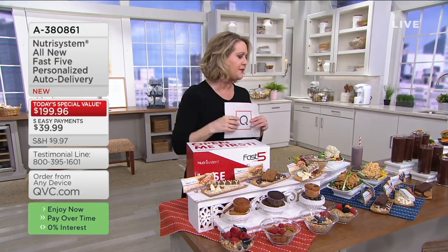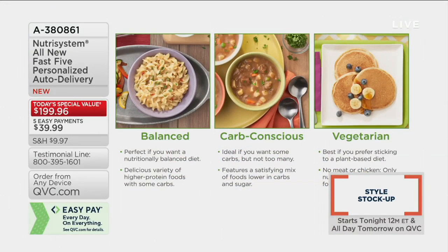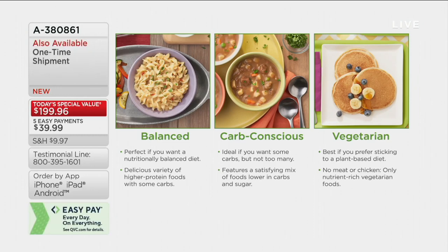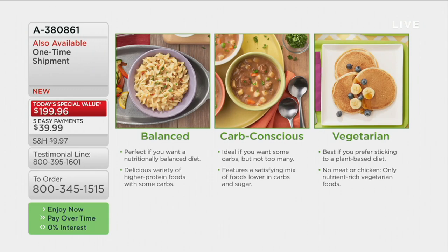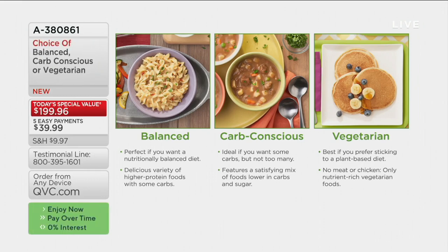We're giving you three options this time. The first is called Balanced — for pretty much everybody, it's a nutritionally balanced diet with some carbs, some high-protein foods, really a bit of everything. Then we have Carb Conscious, if you really want to keep the carbs and sugar very low. Or you can get the Vegetarian option. The Vegetarian will be the most limited. Most people are getting the Balanced, but no matter which one you get, you will lose weight — it's weight loss that works.